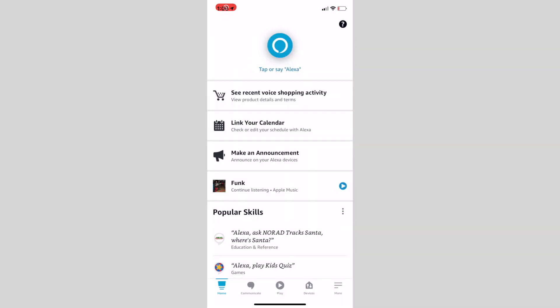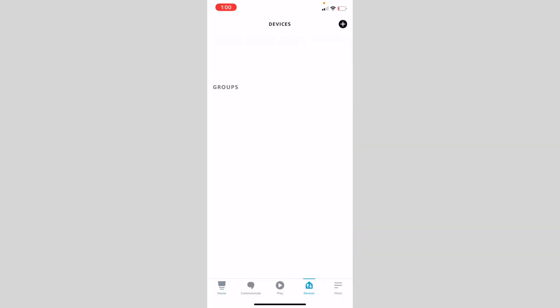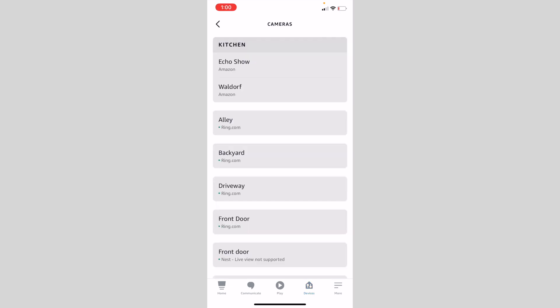Or you can just say "Hey Alexa, show me" followed by whatever your device name is. To view the camera in your Alexa app, you can go to Devices, then choose Camera, and select your Echo Show 8.